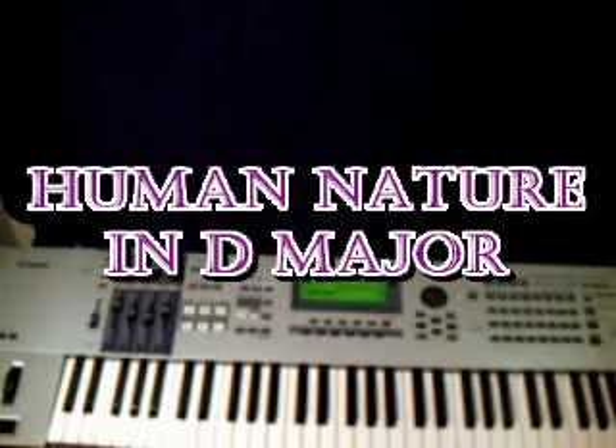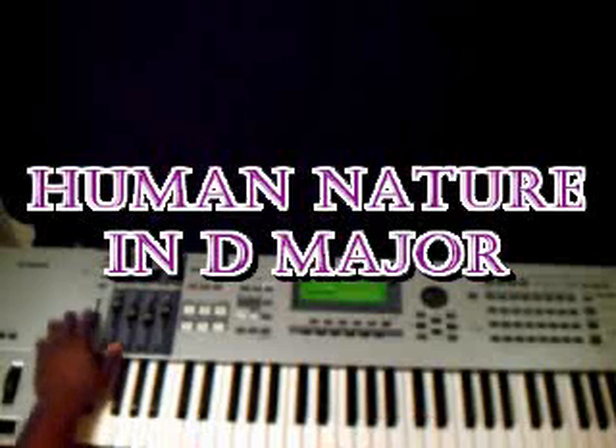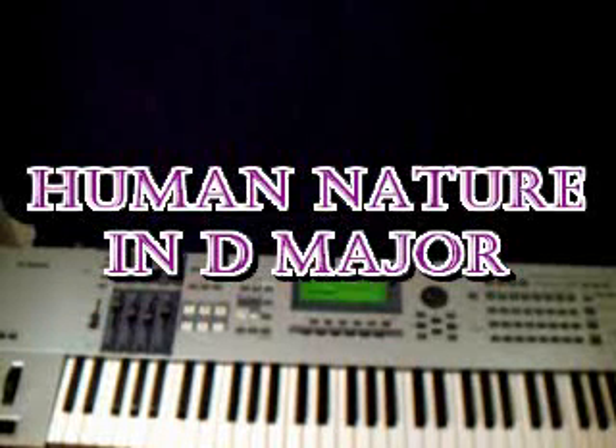All his music just lives on. Big shout out to my girl Kathy. Thank God for another day. Going to the key of D major — Mike's song 'Human Nature.' This is a real pretty song. I love this music, I love to play this music all the time.